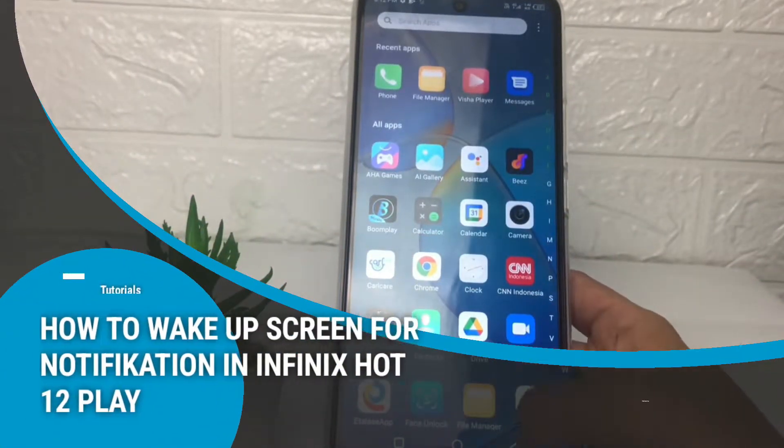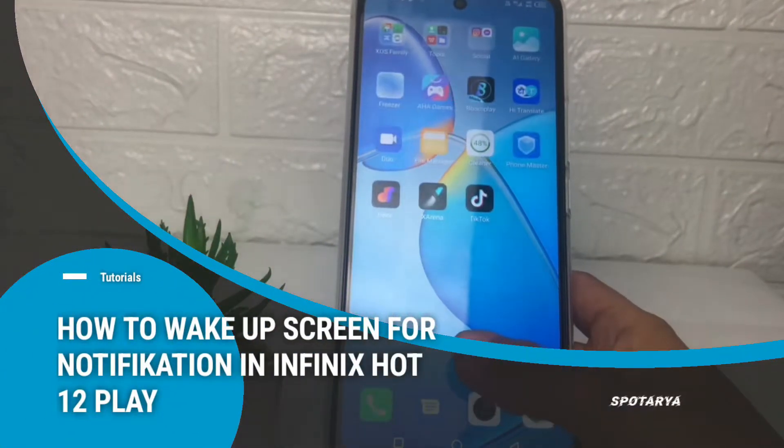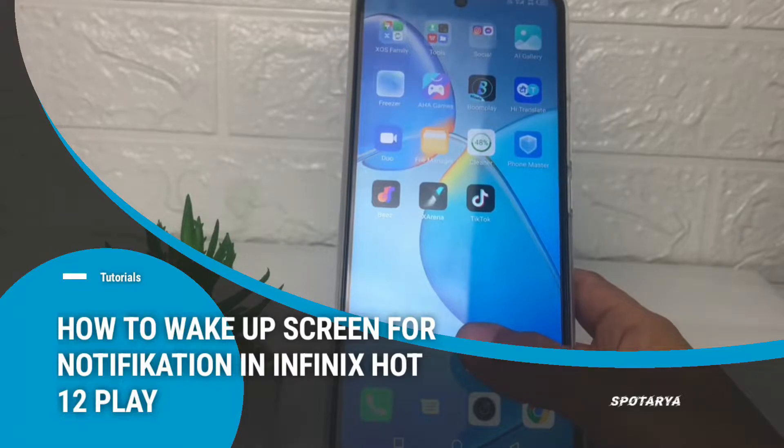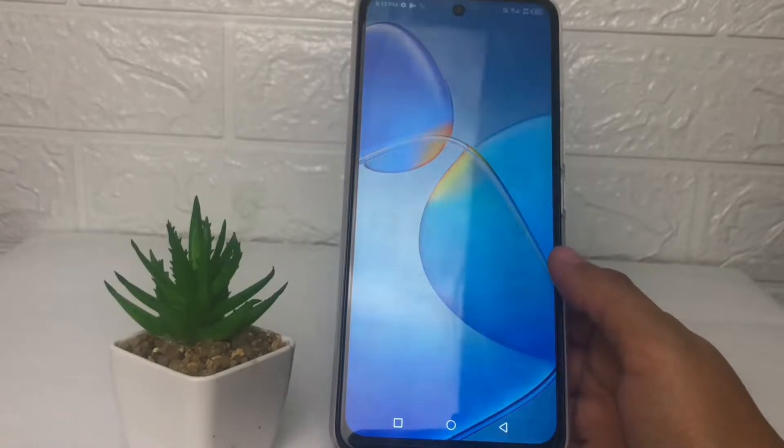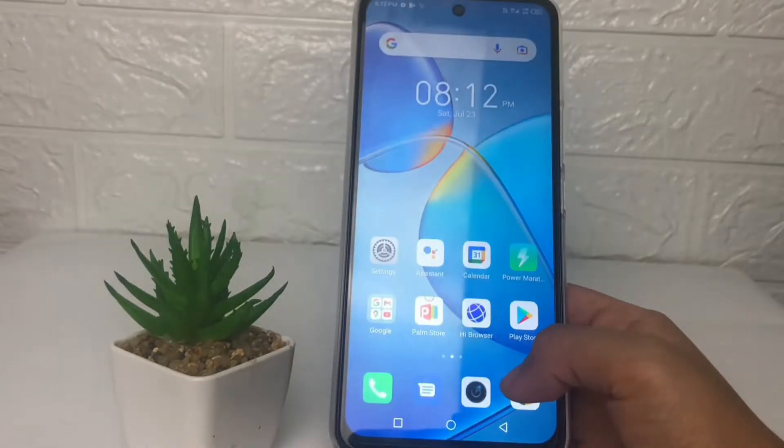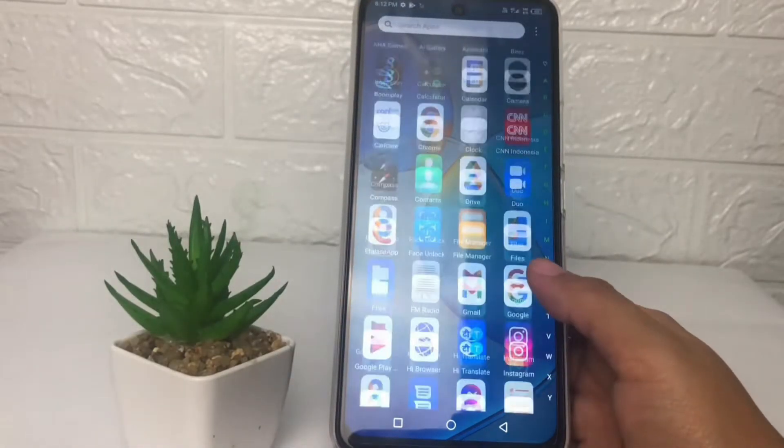Hi guys, welcome back to Spot Area channel. Today in this video I'm gonna show you how to wake up screen for notifications in Infinix Hot 12 Play. But before you continue this video, as always, I hope you like, comment and subscribe to support this channel, and don't forget to hit the notifications bell.